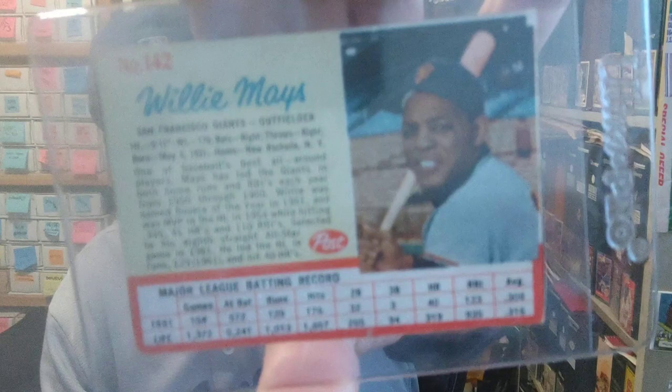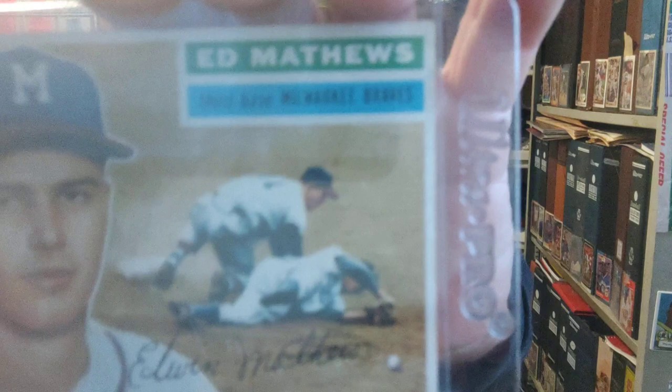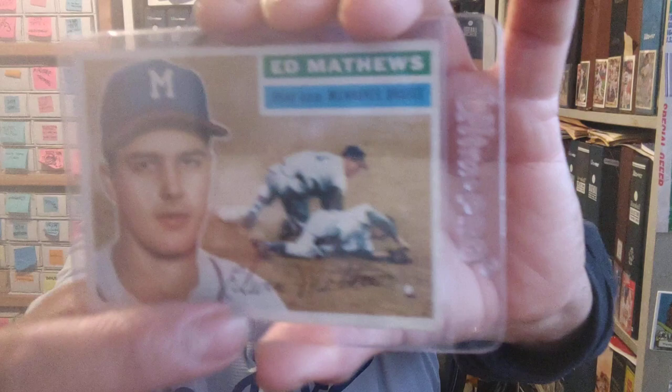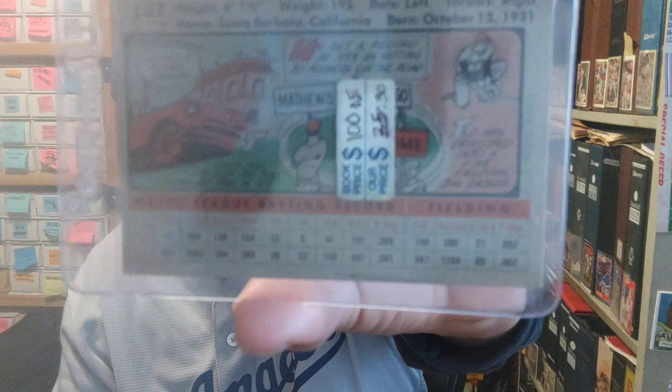Post Willie Mays — sweet card right there, look at that cut-out, a badass card. And 1956 Topps Eddie Mathews — I love looking at this card because I like to try to figure out what's going on in the picture. Second base is over there, he's past the base, this dude from the Brooklyn Dodgers is on the floor and the ball's over here. It looks like he slid past the base and knocked that fool on his butt and knocked the ball out of his glove. I wish I could go back and watch the footage of this very play — so much going on, but a badass card. Love me some Eddie Mathews.